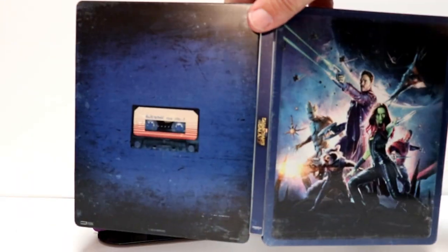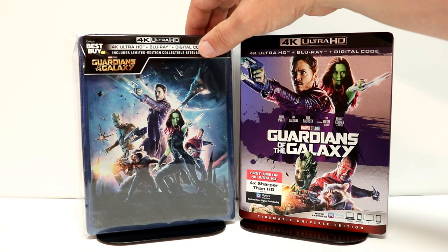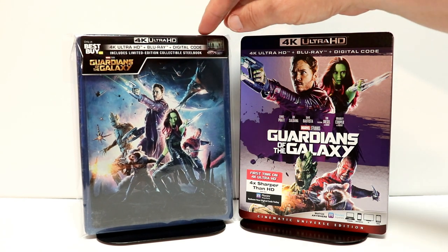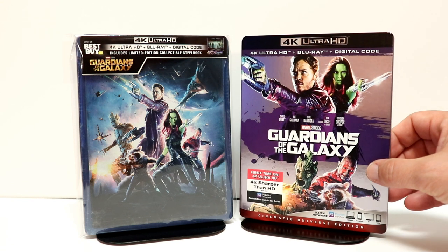Overall, I'm very pleased with the way that this steelbook looks. I've gone ahead and placed my steelbook inside this protective sleeve. I do keep these sleeves on my steelbooks just to help protect it from getting scuffed up on the shelf. I do have a link below if you'd like to check that out. I also wanted to take time to show you this nice slip cover for the 4K release.